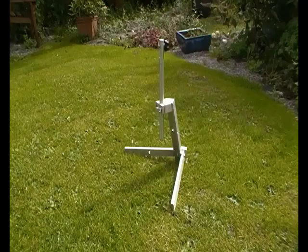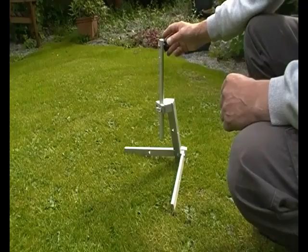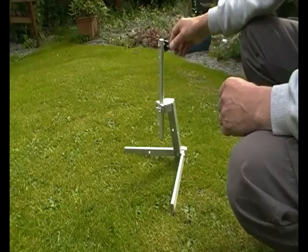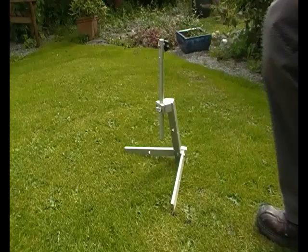The problem with this stand as it was at the beginning is that the telescope fixes on here at a fixed angle — not the right angle for your eye. Also, it's a friction fit, and when you're trying to adjust it, it over-adjusts because it's too far back. So I wanted to do two things: first of all, get the telescope at the right angle for my eye, and secondly, allow it to adjust finely to get onto the target.